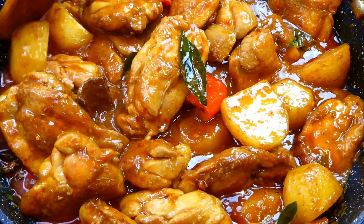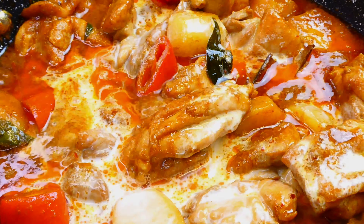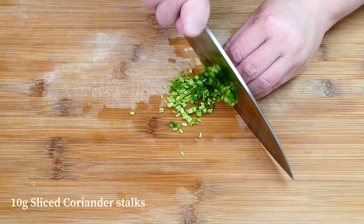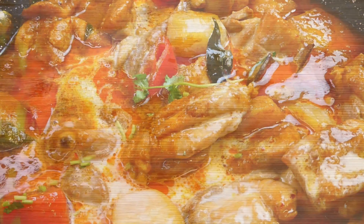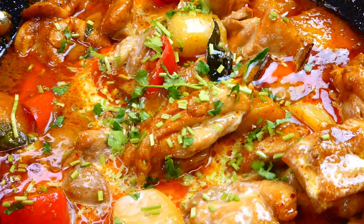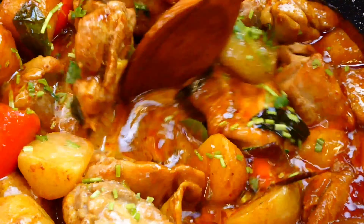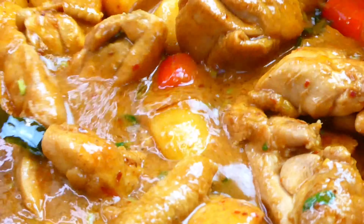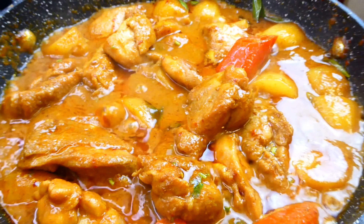Add in the coconut milk when the curry comes to a boil. I love my curries with coriander flavour, so I'm going to quickly chop up some coriander stalks and chuck them into the curry. Give the chicken curry a good last stir, bring it to a boil, and this wonderful dish is ready to be served hot straight from the pan.